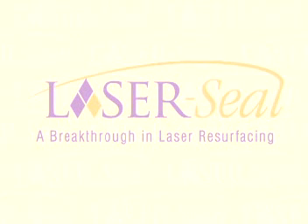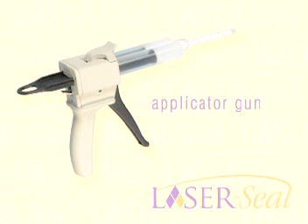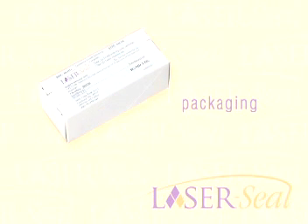Every once in a while, our industry experiences an innovation that advances medicine. This is one of those dynamic times. Presenting LaserSeal, a breakthrough in laser resurfacing. LaserSeal is an occlusive silicone dressing that offers CO2 laser results with erbium laser recovery. Superior to tape dressing, LaserSeal offers a beneficial alternative for laser recovery.